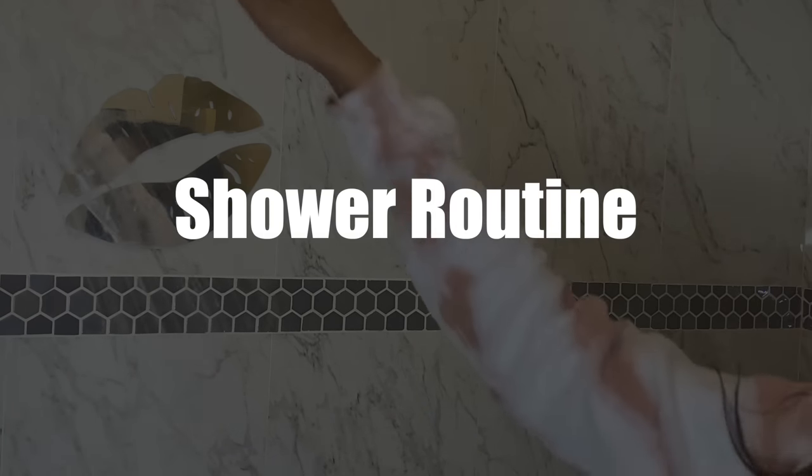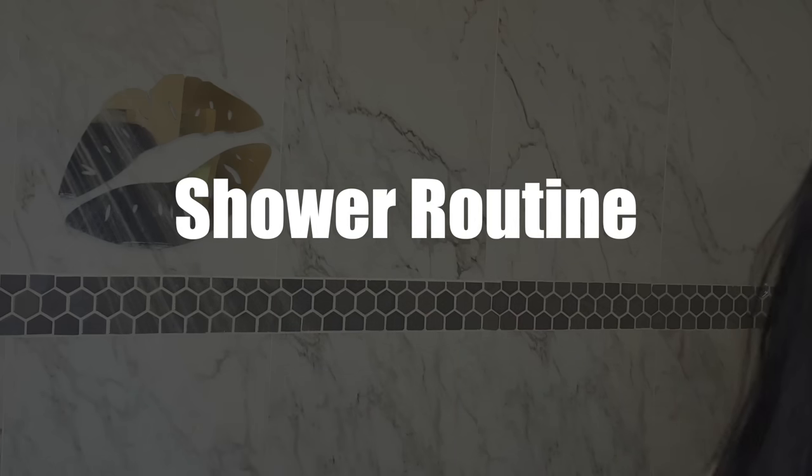Hey everyone, welcome to my channel. My name is Amora Love and this is my shower routine.